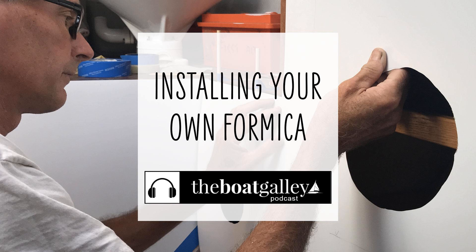Part of the dry fit process is also figuring out where you're going to lay the Formica to apply the contact cement, because the contact cement needs to dry for about 15 minutes between coats — so you'll want to lay it flat. If you need to apply the contact cement outside of the boat, make sure you can fit that Formica back into place with the cement on it. Rolling the Formica back on itself to get it back into the boat is not going to work, so dry fitting involves making sure not only that the Formica fits where you want it, but that you can get it in and out.